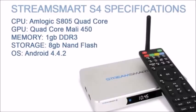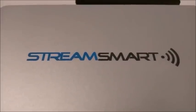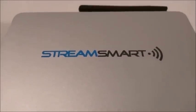What's new inside the S4? StreamSmart have equipped their new box with an AMLogic S805 quad-core CPU, matched with a quad-core Mali 450 GPU, and backed up with 1GB DDR3 RAM. I wish they had gone with 2GB RAM, but that's just wishful thinking.